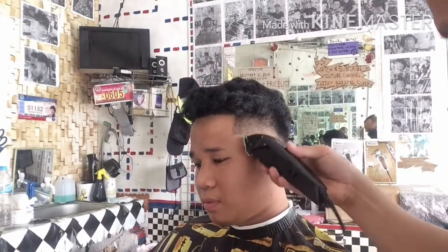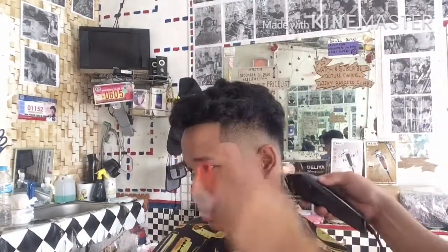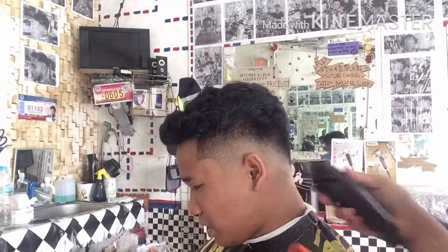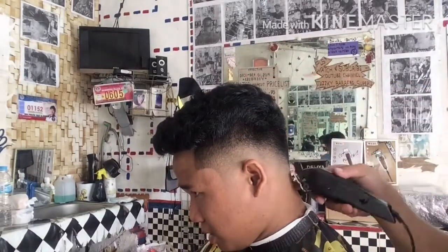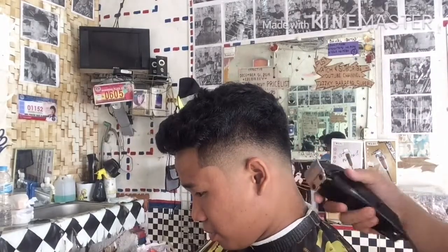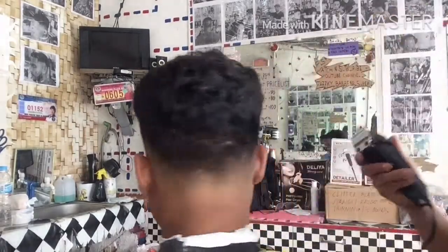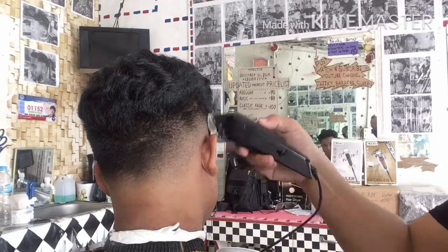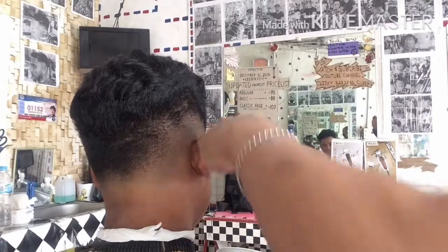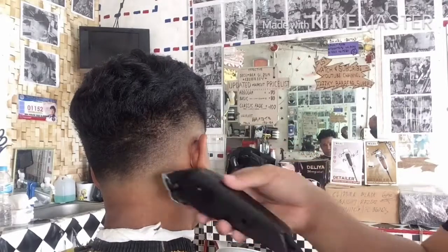Next mga katropa, gumamit ako ulit ng 0.5 guard para i-develop ang kanyang upper fade. Yung mga dark spot o mangitim-ngitim sa taas ng kanyang fade, yan po ang aking ginagawa ngayon. 0.5 guard, close — tapos yung combination natin na tatlo, yung no guard — adjust ang blade nagsa-sagad sa gitna at pantay — para mas lalo pang maganda ang blending ng kanyang fade. Tinatanggal yung mangitim-ngitim na nakikita natin sa taas ng kanyang fade. Nakikita niyo mga katropa sa mga parte-parte ng kanyang ulo sa gilid ay may mangitim-ngitim — yan po ay malalim.